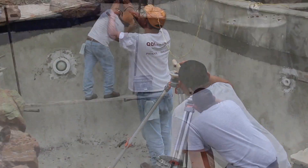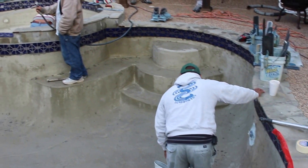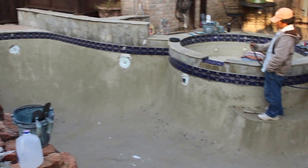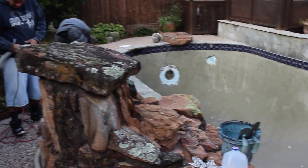New tile has to be put on — it has to be laid out straight. Here we see the walls of the pool where the surface has been removed and it's ready to receive the new top coat.